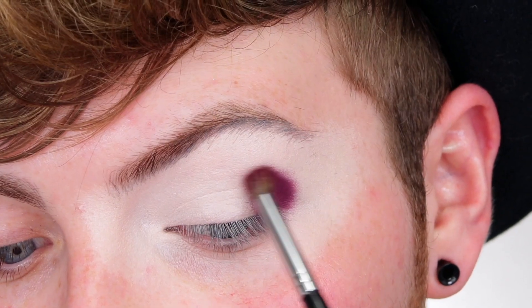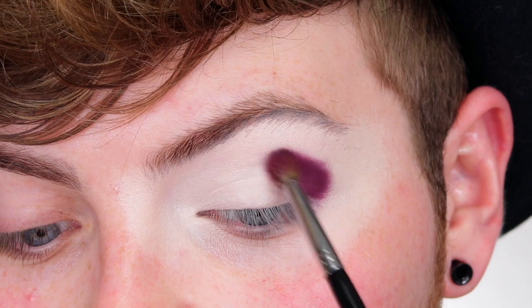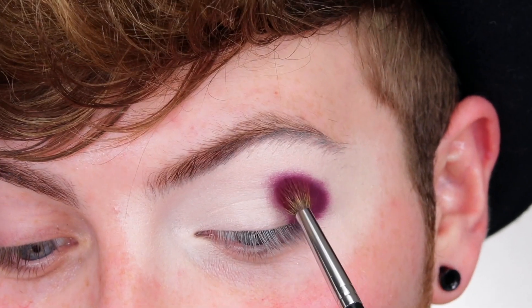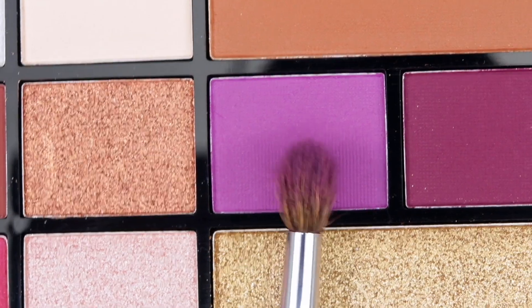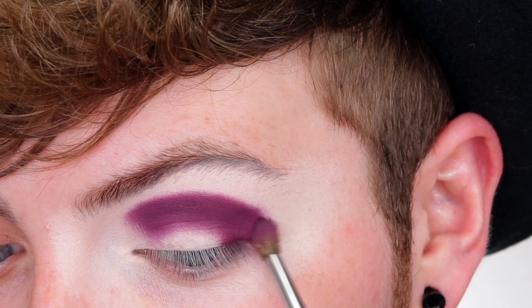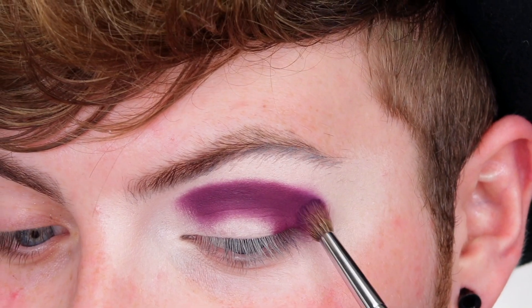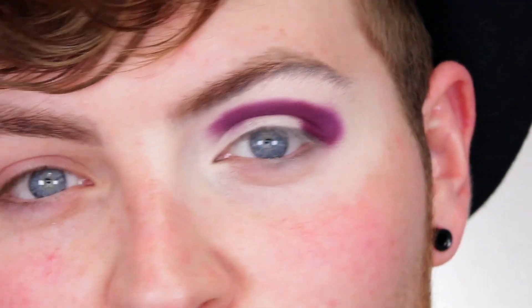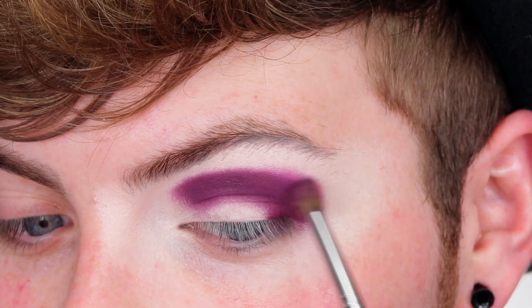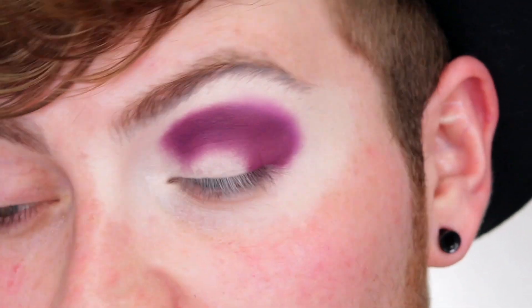I'm also bringing that just up to my crease. When it comes to eye makeup I like to work in really small areas and build up colour, then worry about blending afterwards. Now I've got this big blob of colour, I'm going to dip into the shade Fiona on the same brush, working in really small circular motions, just starting to blend up the shade Introvert. Because Fiona is more of a true purple, it will just amp up the overall purple vibe. I just feel like working in small areas at a time comes out a lot better.